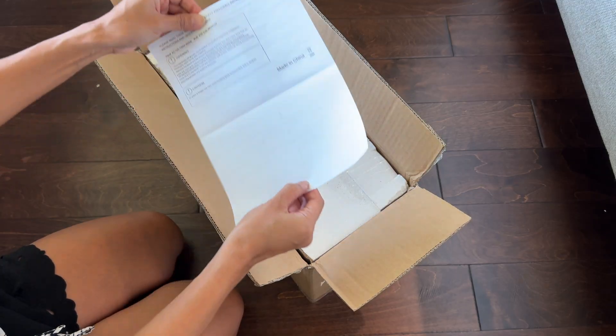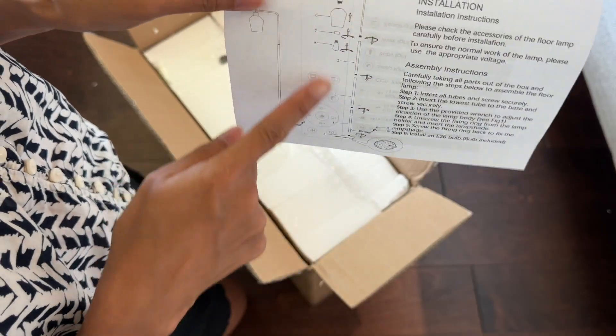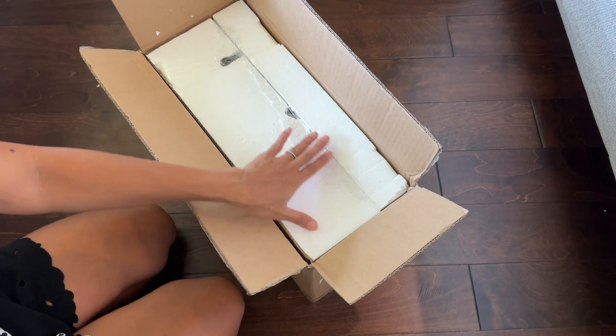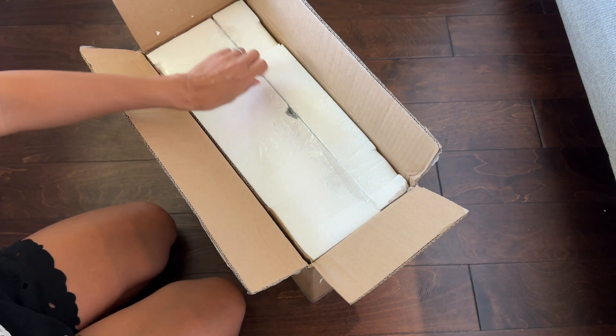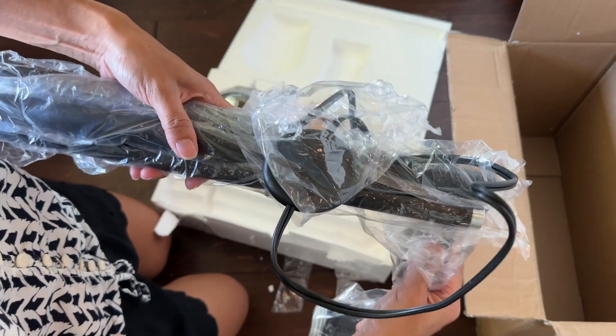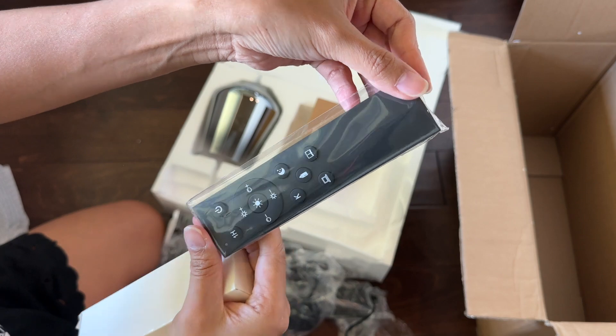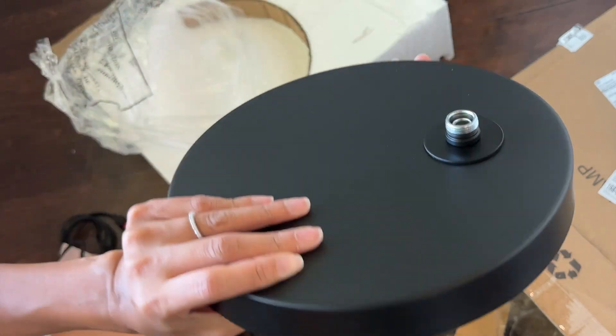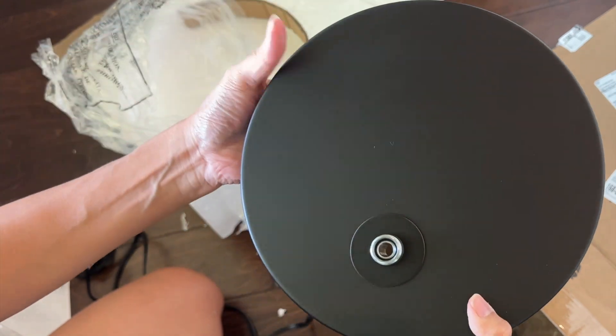It came with an instruction flyer with pictures, which always makes it easier to follow. It's packaged very well and secure with styrofoam. It comes with the glass lampshade, the pieces for the pole, the remote control, and the LED bulb. And this one is the heavy part, which is the base of the pole.